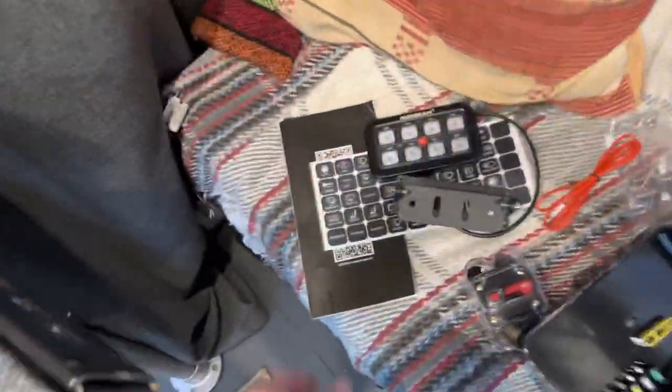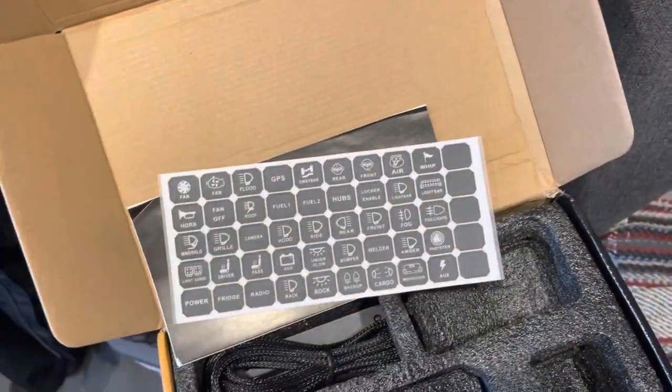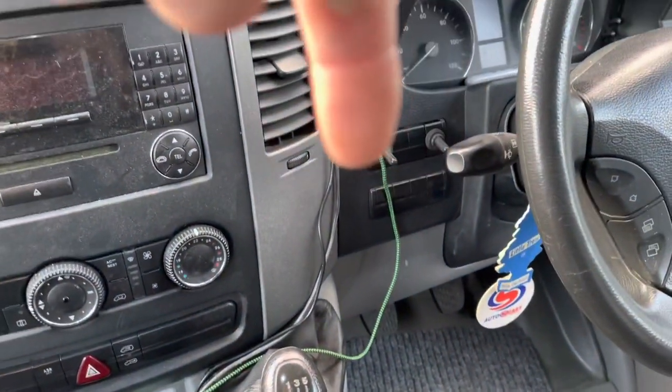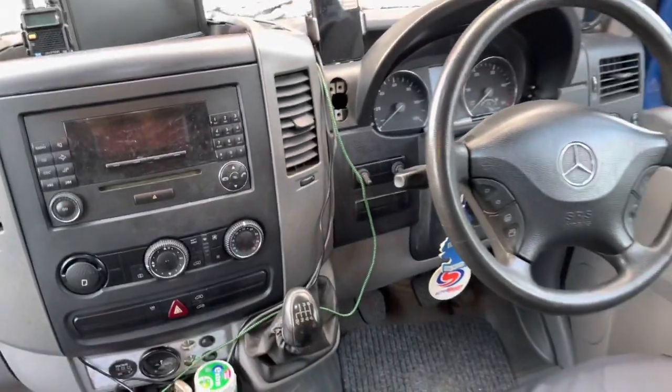I suppose I better read the instructions and have a look and see where I can put it. I'd like the control panel to go there where those two lights are — that'll tidy up the dash.